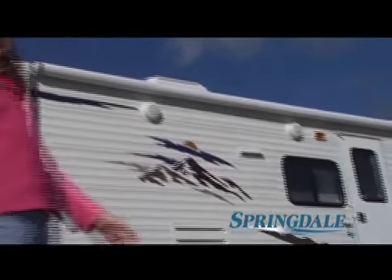They say you can't judge a book by its cover, but when you're shopping for just the right camper, you can tell a lot by the exterior features.